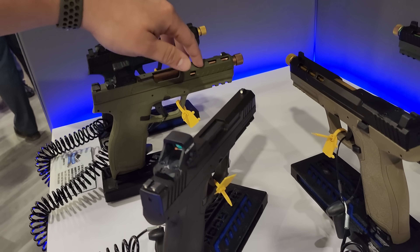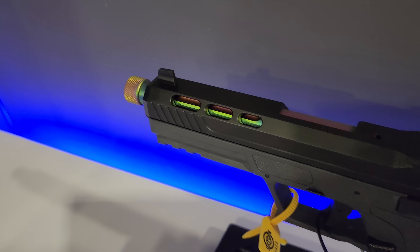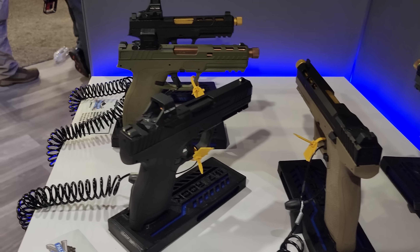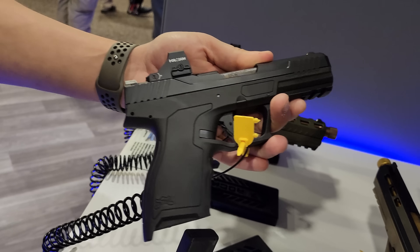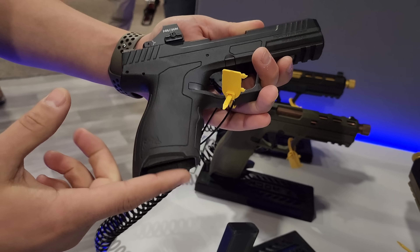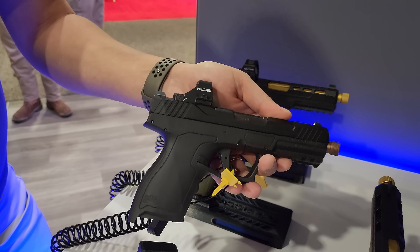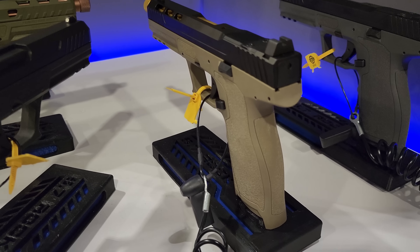We're also coming out with some new stylized slides, similar to the Dagger — people want to be able to customize it. So you see we've got the gold barrel, bronze barrel, and chameleon color barrel, all with different slide options coming soon. We've also heard from customers who love the Rock but want something a little bit smaller. So what we're showing here is a concept — we chopped off about a half inch off the bottom. It's that Goldilocks-sized grip, half inch off the bottom, about three-eighths off the front for a more concealable package, but still probably getting 20 rounds.